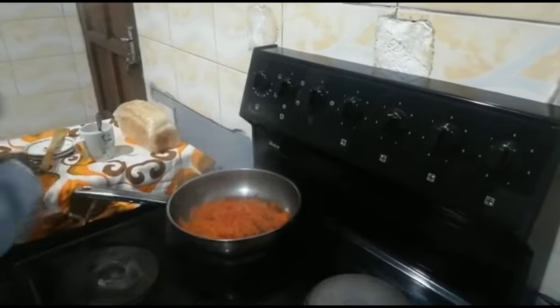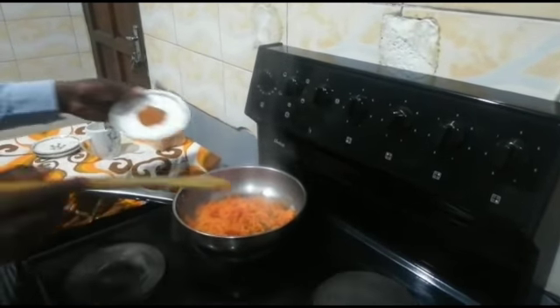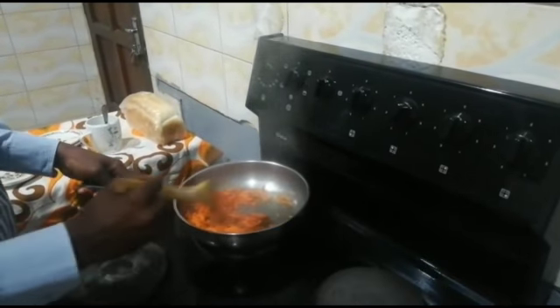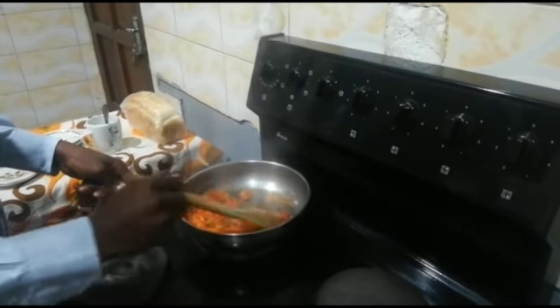After 5 minutes, bring in your curry powder. Stir it in and let it cook for a minute.